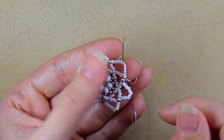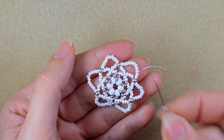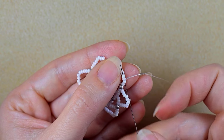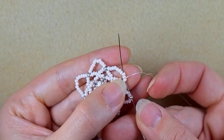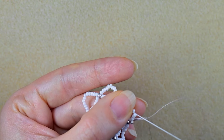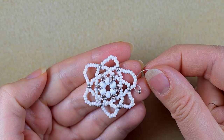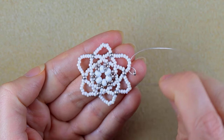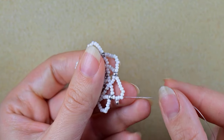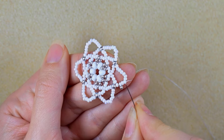To add the silver edge, I go through two white beads, take one silver bead, and go back through this white, then through the following two — so through three beads in total going backwards. Now I have a bead attached with a loop to the second white bead counting from here. I exit through the fourth white bead counting from here.